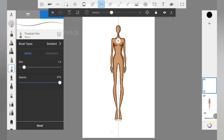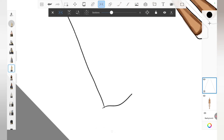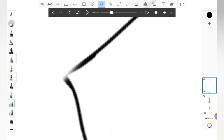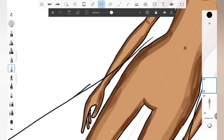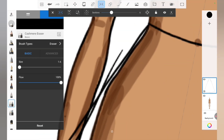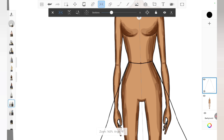I want to draw a lehenga choli because the print we created is quite Indian — a very traditional motif sort of print — so I'm thinking of a heavy lehenga. I'm using the pen tool in symmetry, so whatever I draw on one side is drawn on the other side automatically. I'm also using the eraser here to erase lines I don't want, and the eraser also works in symmetry, so we don't need to worry about matching both sides.